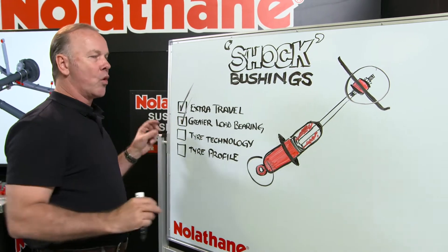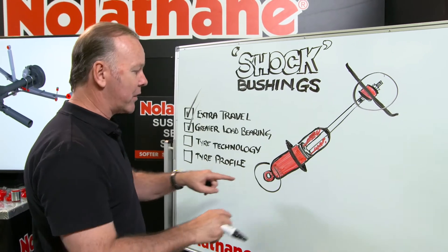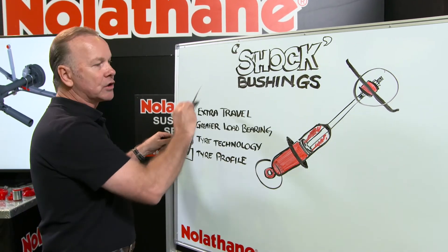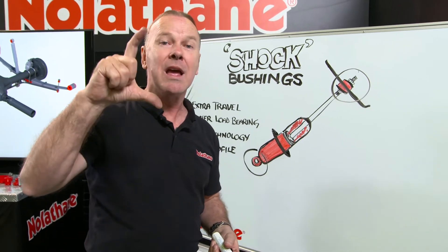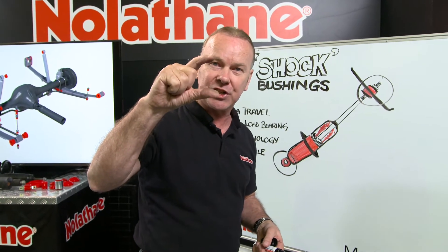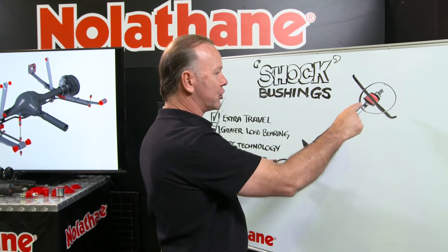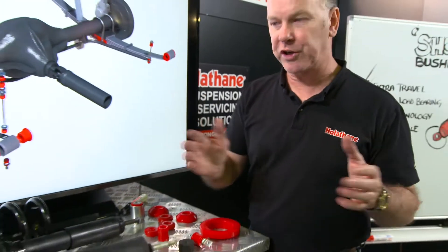Greater load bearing — we all expect and can carry more load in our vehicles, so again, more demand for the bushings. Tyre technology simply means more loads going into everything. And importantly, tyre profile — the side wall of your tyre, which is kind of a spring, an uncontrolled one by the way, which is not a good thing — has also diminished in size down to what we see as low profile tyres now. So again, that's putting more load into the shock absorber and by default, the shock absorber bushing.